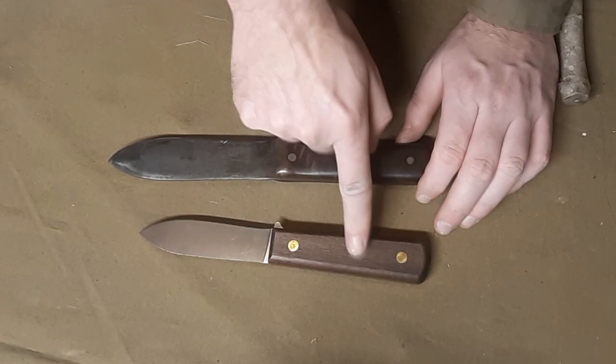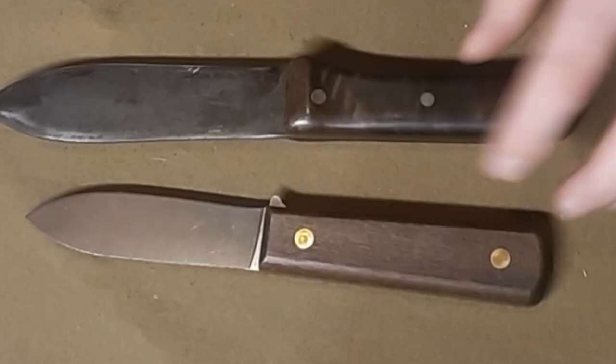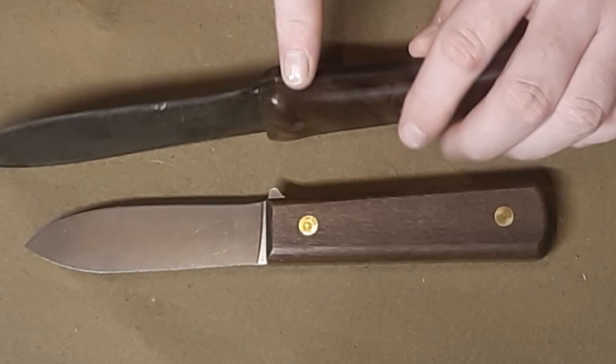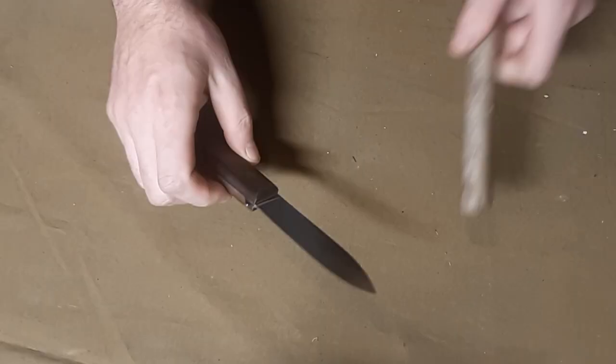It's a spear point and it really does flare out just like my more traditional Kephart. The Ontario Knife Company knife is actually just a little bit thinner than mine. I also don't like that — I wish they would have brought the wood up to this point, because as you're holding it, that can kind of tear you up depending on what force you're using and what you're doing with it.